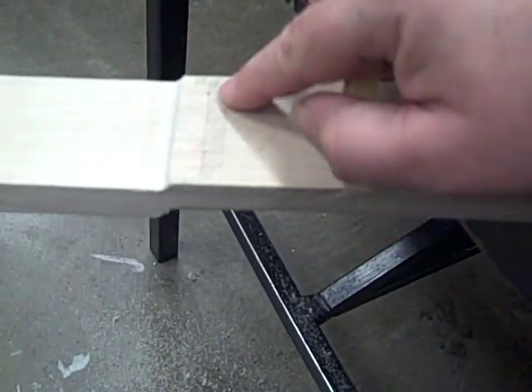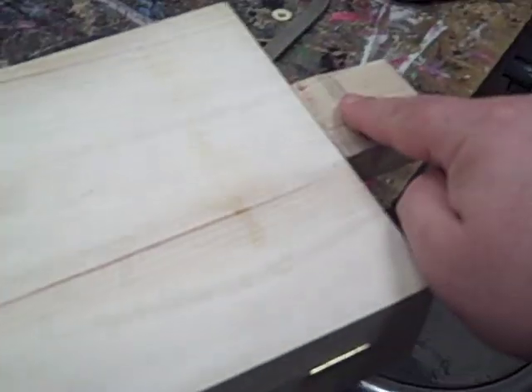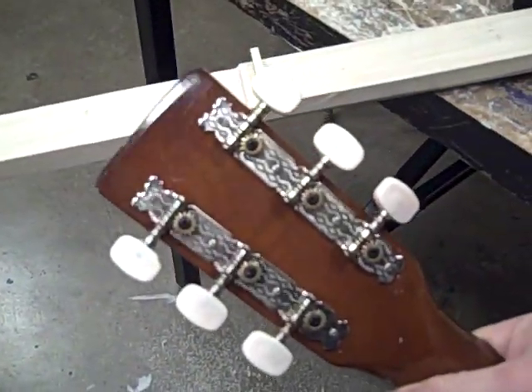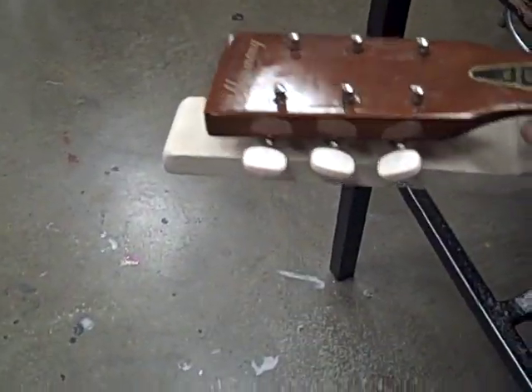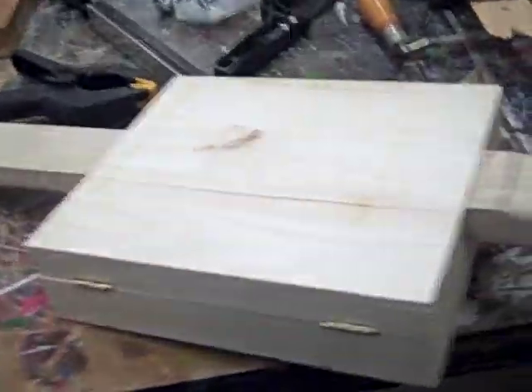I'm gonna have to chisel out a little groove where I've made that mark and inset it just a little bit — put one over here, put the tuners in place. I picked up a couple of guitar tuners at a pawn shop pretty cheap. I also have this junked-out guitar neck, and I'm still debating whether I'm going to pull those tuners out and make it a six-string or go with the classic three-string cigar box guitar. Most classic models only have three or four strings.